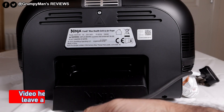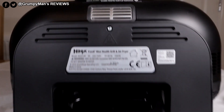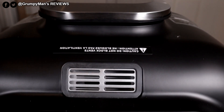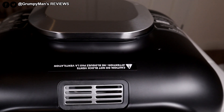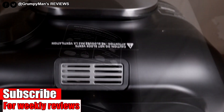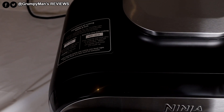Looking at the back of the unit, it's got a fixed cord with Ninja branding, and some air outlet vents at the back and top — make sure you don't block them when using the grill. There are also some information stickers on both sides.